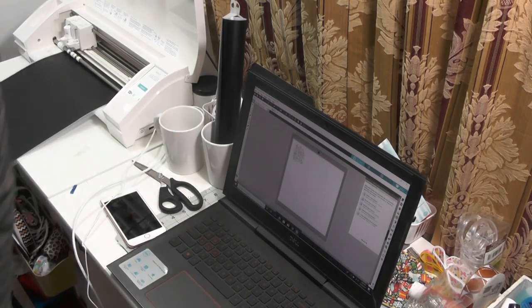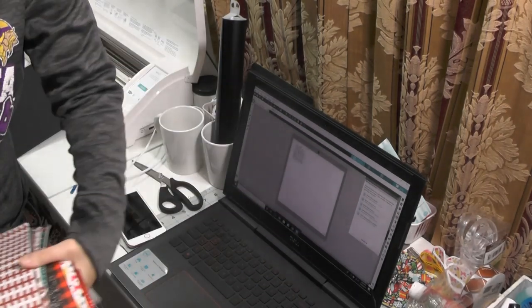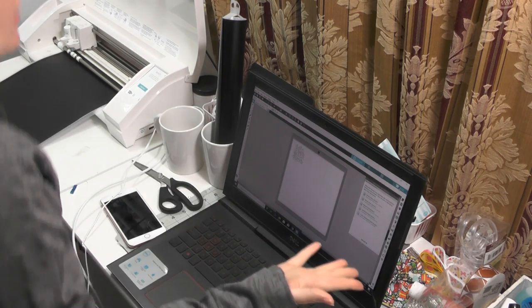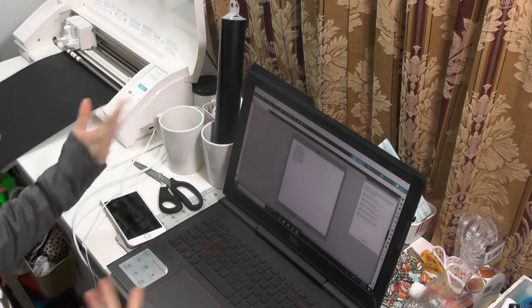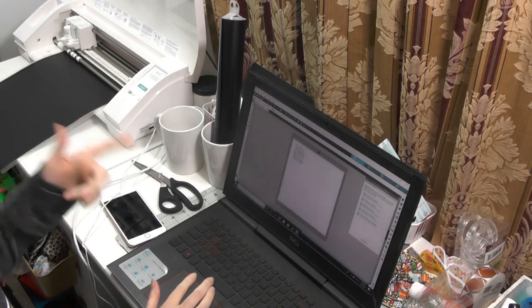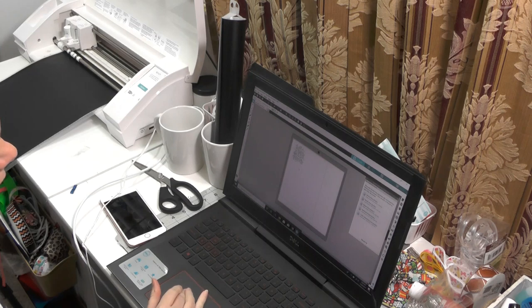I've been spending all my money on faux leather instead of regular vinyl, and I've come to the conclusion that I have too much faux leather and not enough regular vinyl. I didn't have any white or orange that I was looking for, but I did have black. Anyway, that's what we're going to do. I did find a design — it says 'Fall Fest and Friends' — and it was a free design.